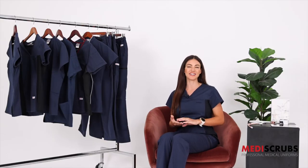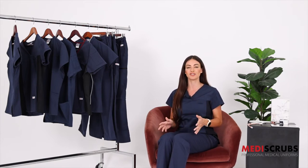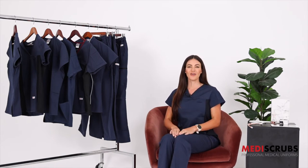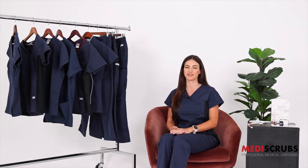In the navy scrub pants we have three styles available: regular, cargo, and utility. The most fitted style is regular, whereas cargo is a bit more of a straight leg and utility is a wide leg more relaxed fit. All our scrub pants are available in two lengths — we have talls which give you an extra three inches so that your ankles aren't showing if you are that bit taller.